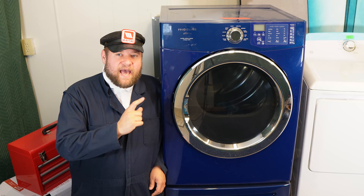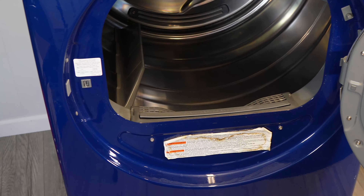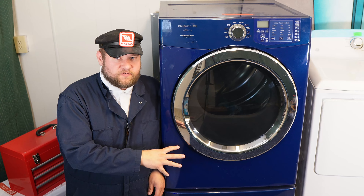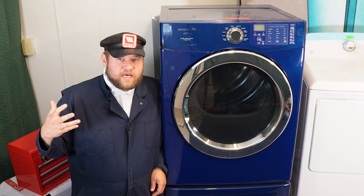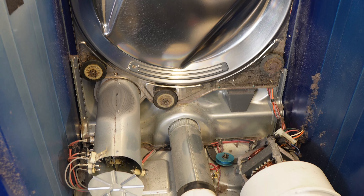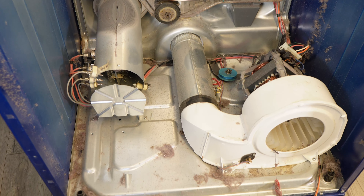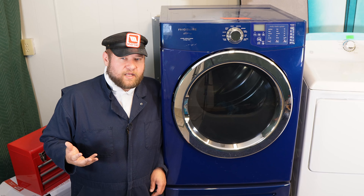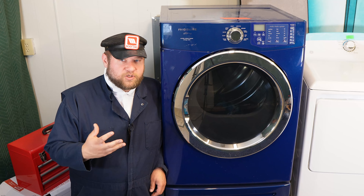Today I have a Frigidaire Affinity dryer in my shop. It has a pedestal on it, but you can fix yours regardless of whether it has the pedestal or not. We're dealing with the subject of a unit not heating right. I want to show you how to take it apart and look at all the different components to see what went bad and what needs replaced. Sometimes you could get error codes such as an E64 error code, which typically is the element, but I want to show you all the different possibilities that could cause this unit not to work.